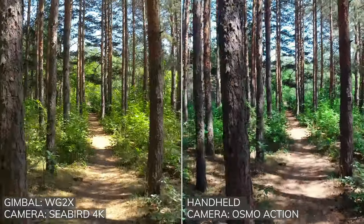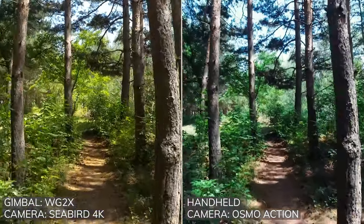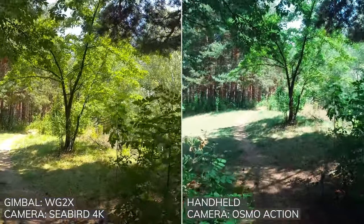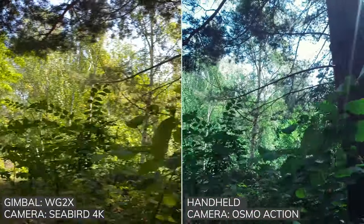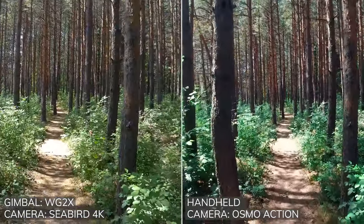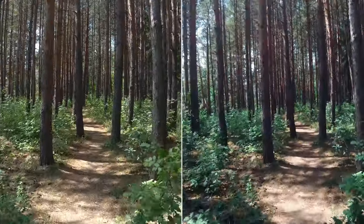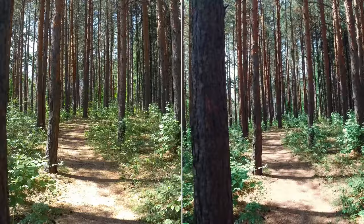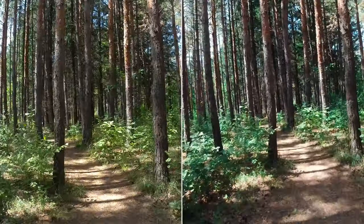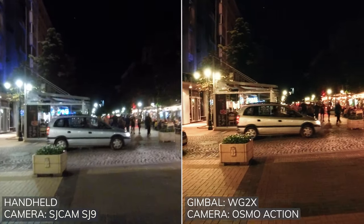For GoPro users there's an awesome software called Real Steady Go, which can automatically stabilize footage from GoPro cameras. It uses information from GoPro's gyro sensor to provide much better results than simple image analysis. Keep in mind that without software additions there will always be minor shakes visible, because this gimbal is often attached to areas of the body where traditionally the footage looks shaky.